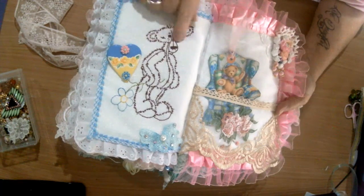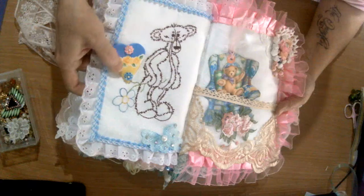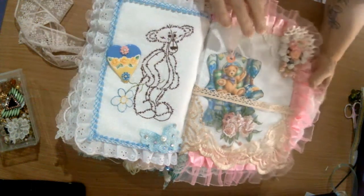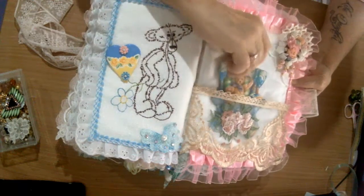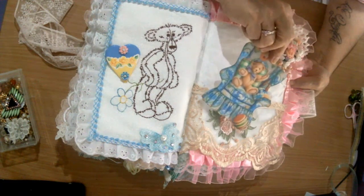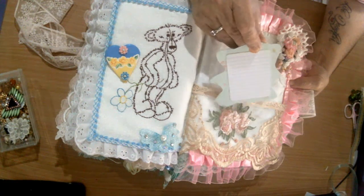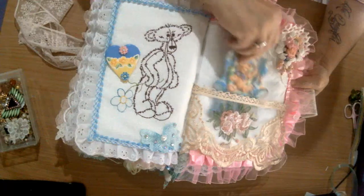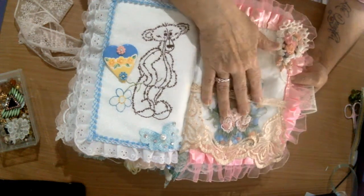We've got our little tall teddy bear with the blue flower, mated to the pink one in front. And here we've got a lace pocket and a cut-out teddy bear on a chair, and just some journaling card on the back.